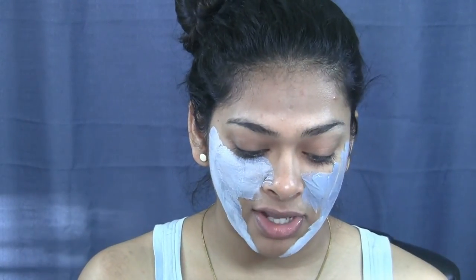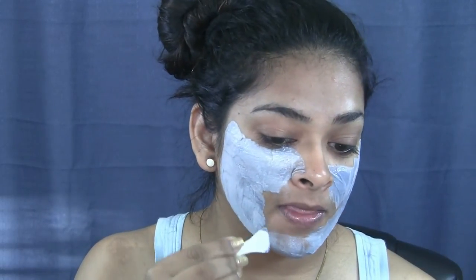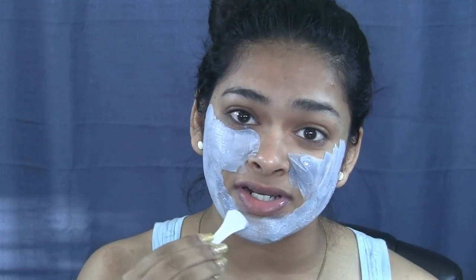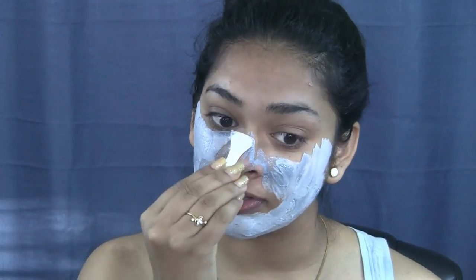One thing I realized for a really good sleep at night: put your phone on airplane mode. I don't know how much it really works but I get an amazing sleep, so if you guys have trouble sleeping, try it. Meanwhile, this mask is actually feeling a little bubbly on my skin and I just want to scratch it off, but I won't. I can actually feel it bubbling!